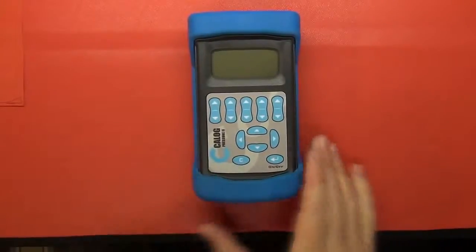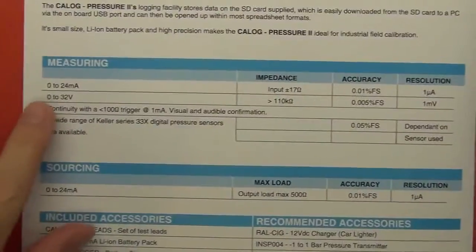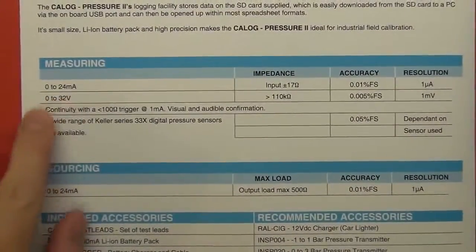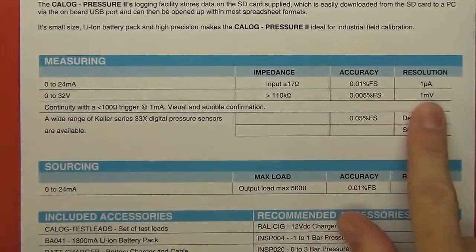So here we have the K-Log Pressure 2. Before we have a closer look, let's quickly look at some of the quoted specifications. It can measure 0 to 24 milliamps and 0 to 32 volts. The accuracy and resolution are quoted on screen.